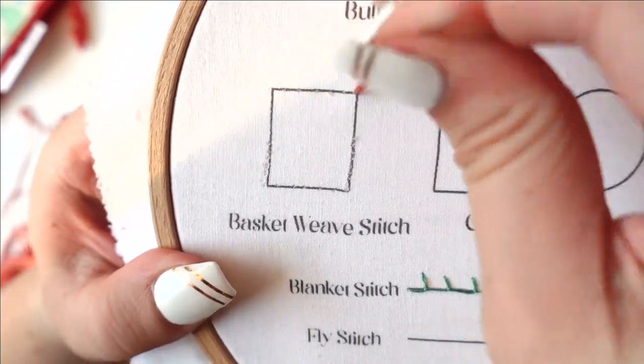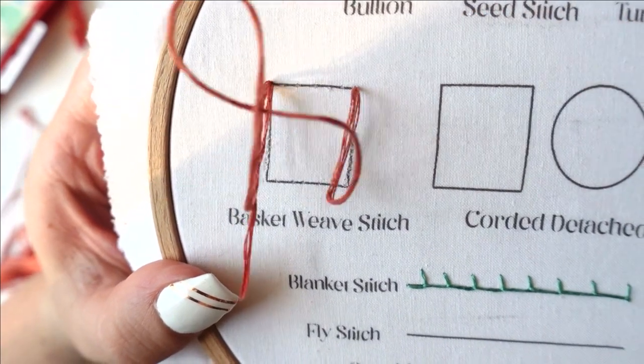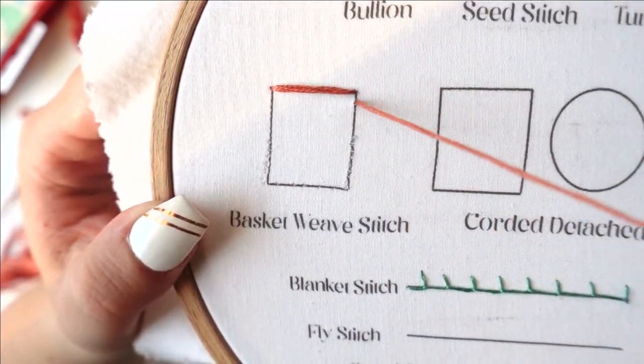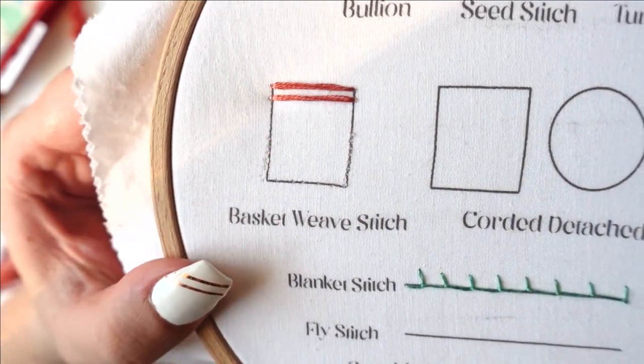For the basket weave, I'm using a full six strands of embroidery thread with a size 22 DMC chenille needle. We're going to begin by tracing our shape with horizontal straight stitches. These are the stitches we're going to be weaving through later, so try and make them as even as possible.